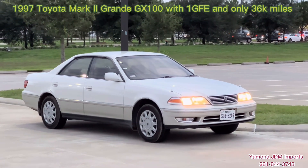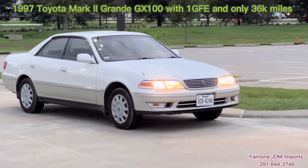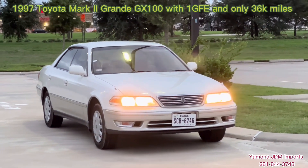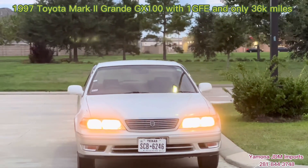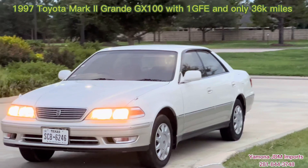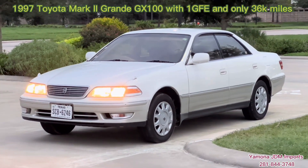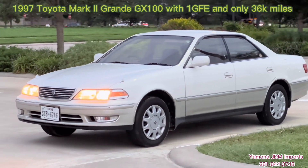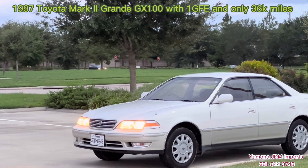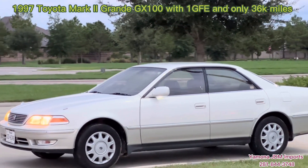Hey guys, today I'm reviewing another GX — well, not GZ-X, GX — another Mach 2 Toyota 8 Series. So this is a GX Series, not the JZ-X, but it has the same face and same body styles. The difference is just the engine. This one has the 1G FE 2.0L inline 6 engine, which outputs around 136 or 150 horsepower. It is a little bit of a step down from the 1JZ GE engine. The JZ-X100 has the 1JZ GE engine; the GX100 has the 1G FE engine.